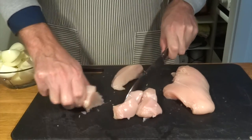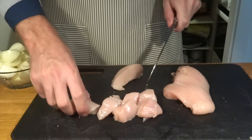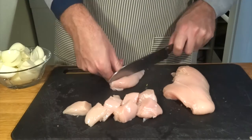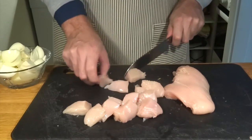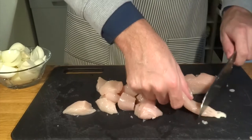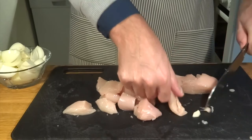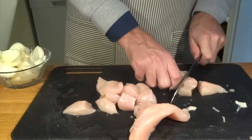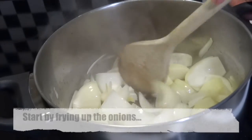We want the chicken in chunks that are kind of easily eaten. You eat this dish with a spoon, so it's very necessary that the pieces of chicken are not too large so that you can just take them in using the spoon. We use chicken for this massaman curry, but you could also use beef or lamb — whatever you're up for.